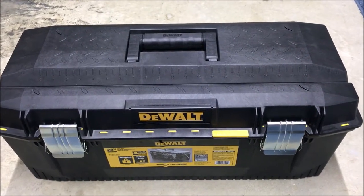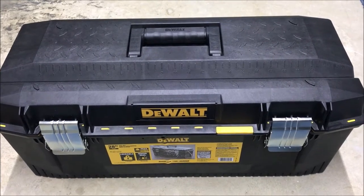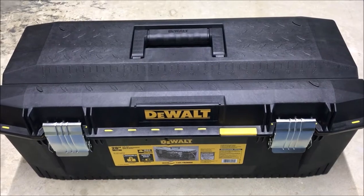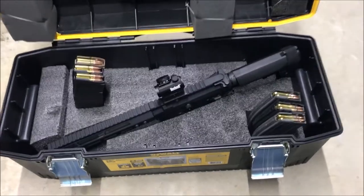This Old Guy DIY video is about the discrete AR pistol carrying case toolbox, version 2. Here is version 2.0 of the toolbox AR pistol holder.